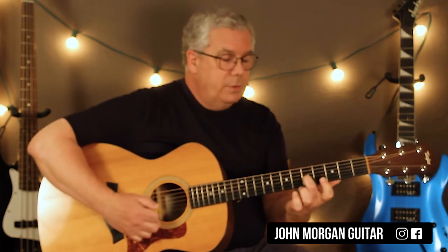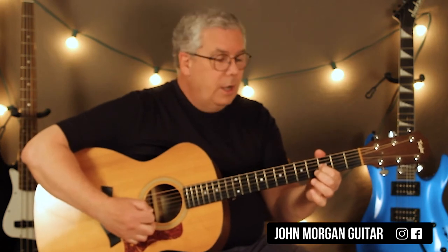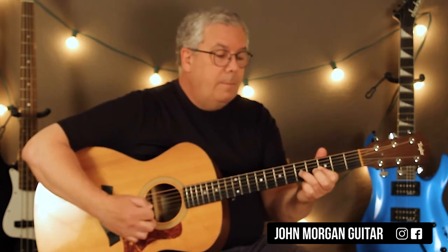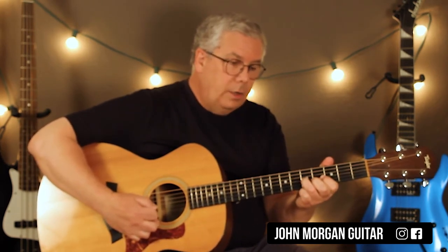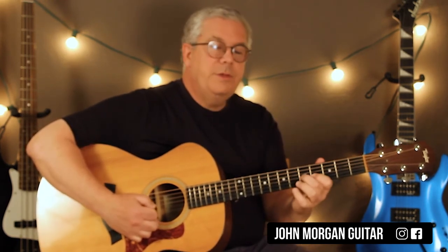Then it's 4, 6, 7, 6, 4, third string, 5. Then the part where I screwed up — what do I do now? This is third string, third, second string, third, back to the fifth string. So just like that.